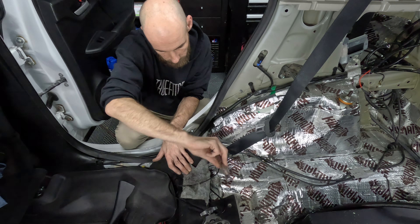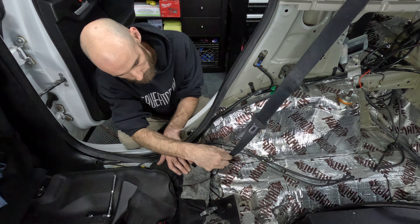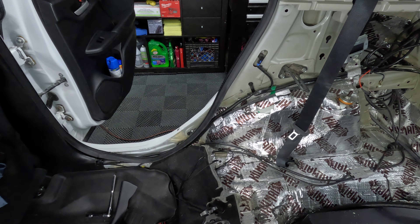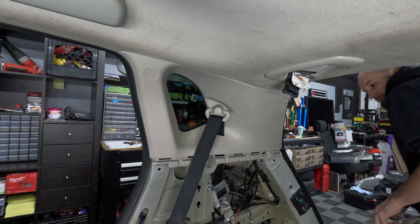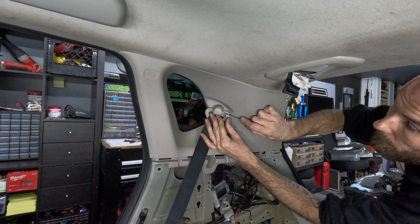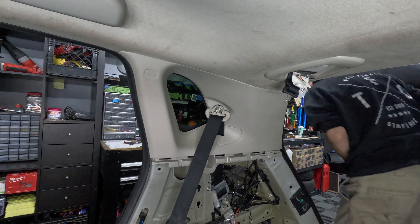I already have a step-by-step removal video for this panel on my channel, so to save some time we're going to skip past this step. I'll pin a link to the lower trim panel removal video in the comments below. Please remember to remove the cargo light before removing the panel — failure to do so may result in damage to the wiring.